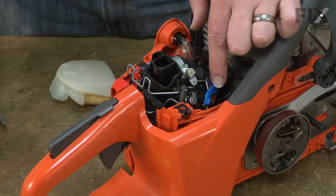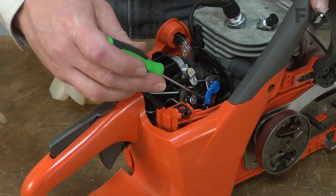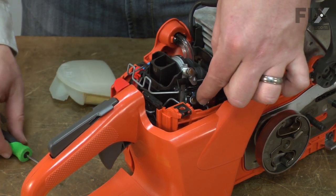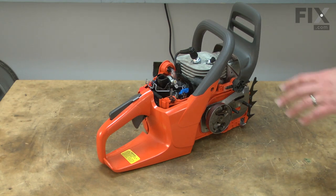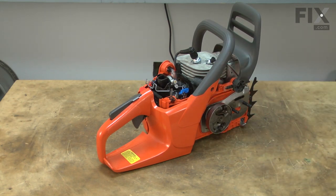The throttle linkage is held in place by this blue lever. To remove it, I'll use a small screwdriver to push it out and then pull it up. Now remove the front and rear handle assembly — it's held to the saw with three screws.